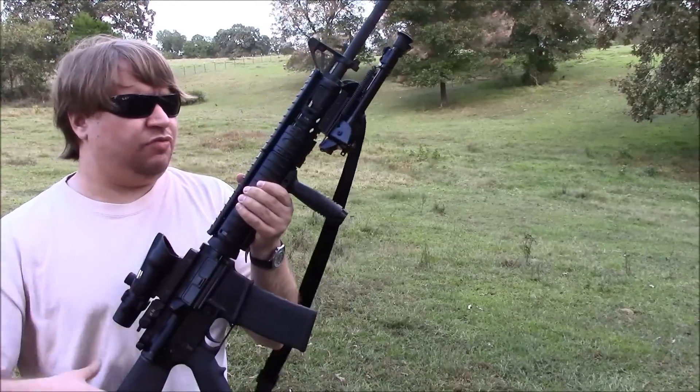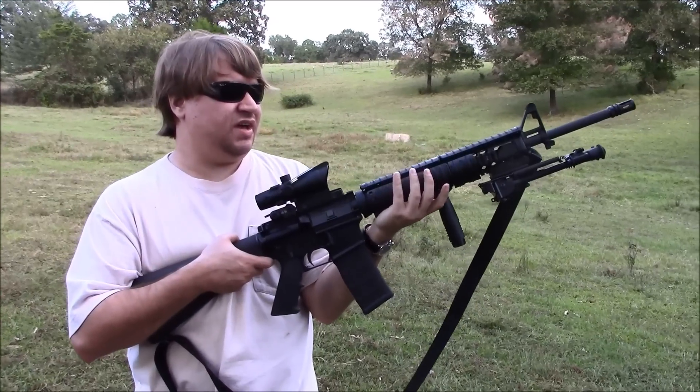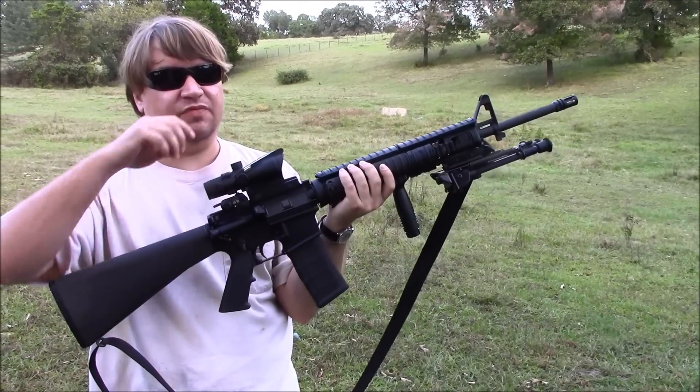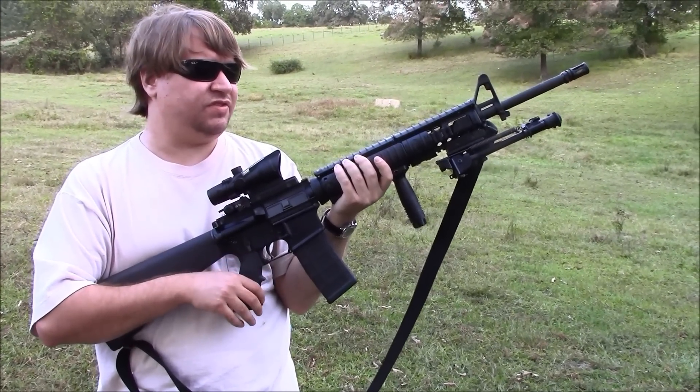I've sold quite a few of these and people seem to agree it's just nice to see a rifle from Colt or anyone. There are so many M4s out there, especially today, so it must be a relief to see a rifle.